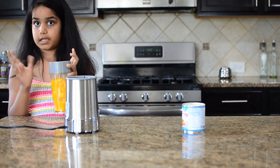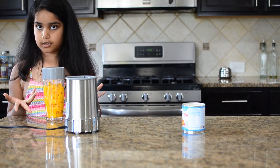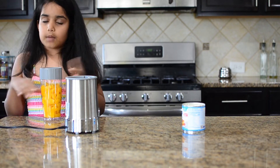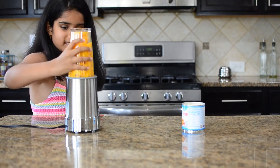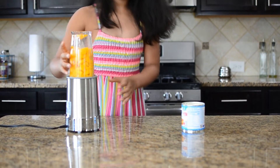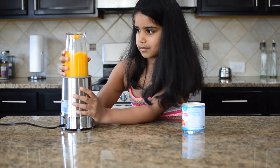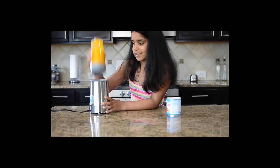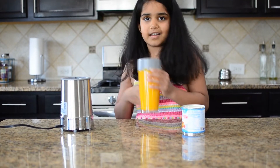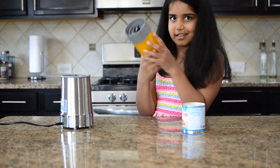My mango is cut and inside my blender, now we are going to blend it and puree it. I'm just using a simple blender. Now my mango is pureed and it's so beautiful.